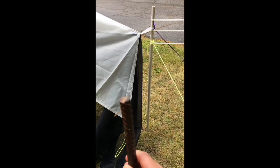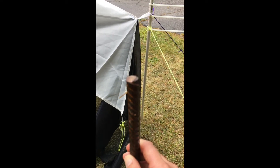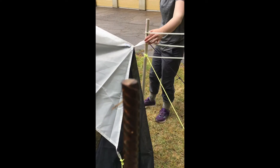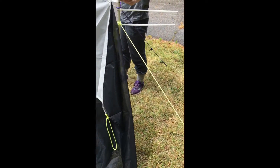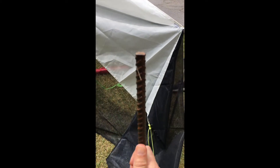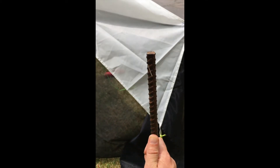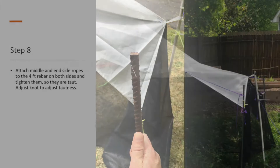Another thing to keep in mind with your rebar — especially the short rebars when working with the PVC — is you want to make sure the ends aren't super bent. If you have a bent end, put that end in the ground and put the nice end facing up. That's more important for the short rebar than the long rebar, so that the PVC can fit over it.